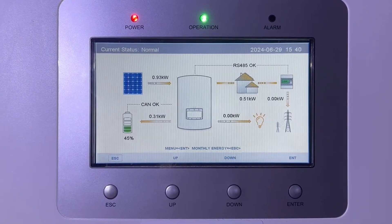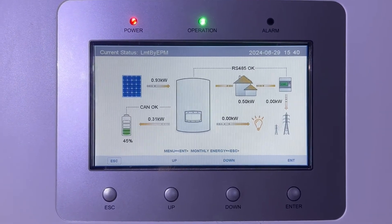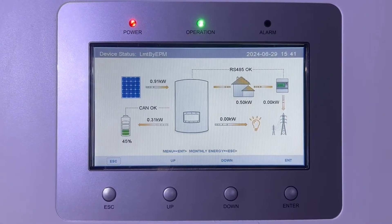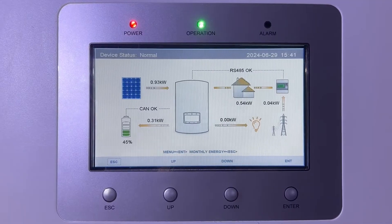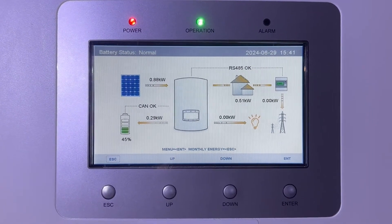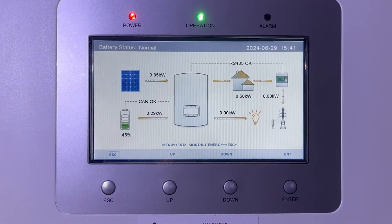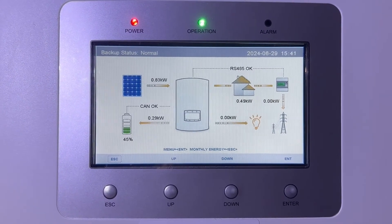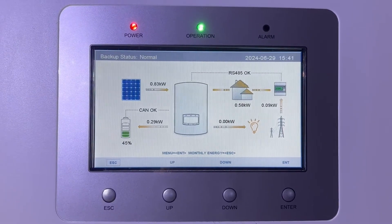Hi guys and welcome back to the channel. Today I'm going to cover some of the settings that you may need to change in order to connect and run a battery from your Solus 5kW hybrid inverter. The same settings will apply to the 6kW Solus inverter and most other Solus inverters.